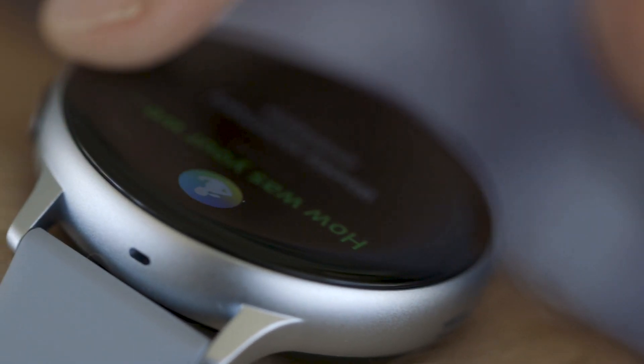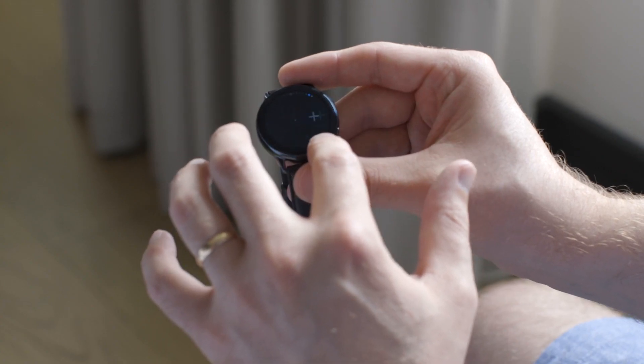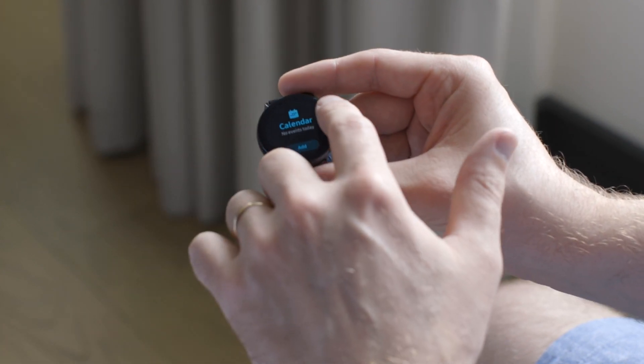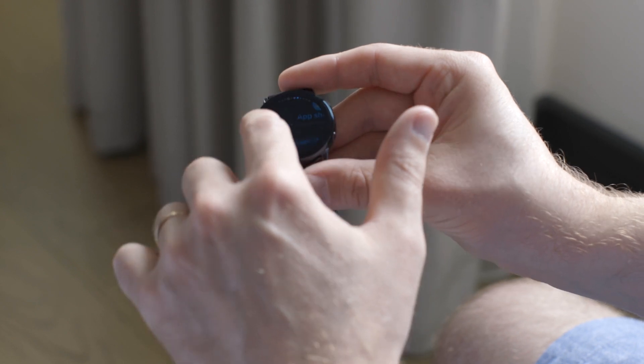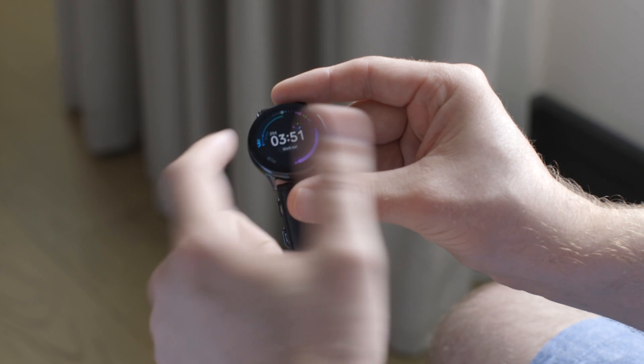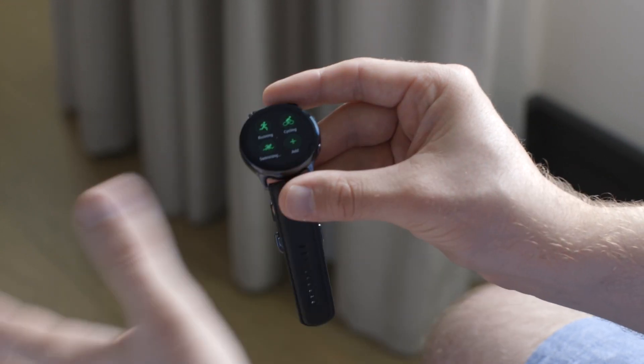The biggest thing they've done is they brought back the rotating bezel. Now it's not an actual physical rotating thing like on some of the other Galaxy Watch models we've seen in the past — it's a touch-sensitive strip that you run your finger across, and you can scroll through screens, scroll through text notifications, apps, whatever. It's just a lot easier to control than the first Galaxy Watch Active, which didn't have any system like this at all — you only had the touchscreen options.